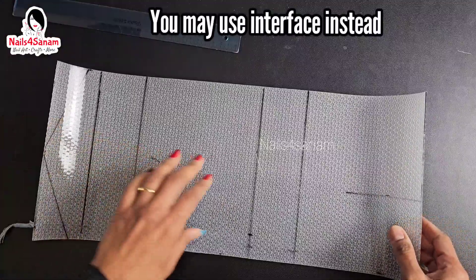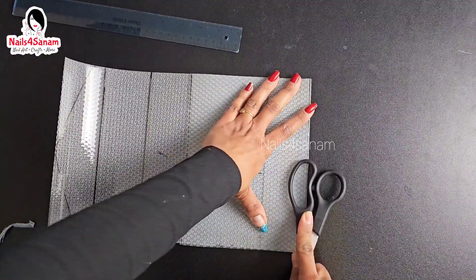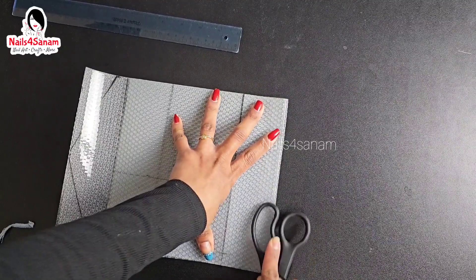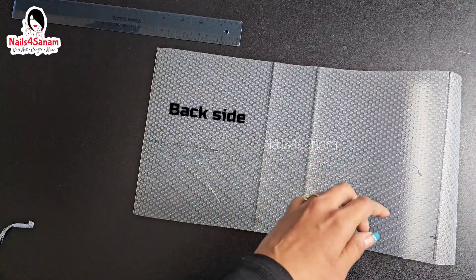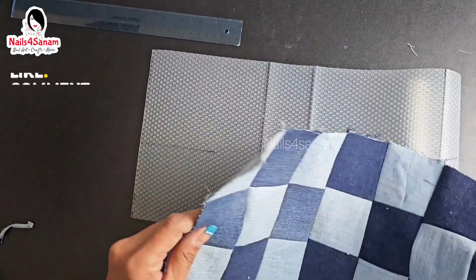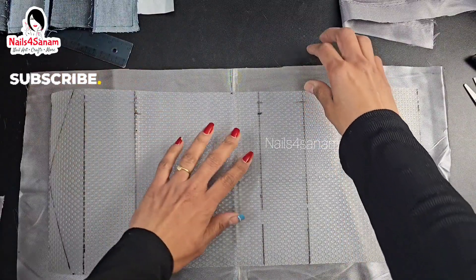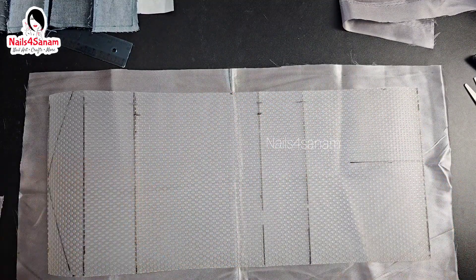I'm just going to cut out this pattern and then fold it so that it can shape like a bag. The fabric is ready and our pattern is ready. I'm just going to glue this together, and I also want the liner fabric, so I'm just going to cut the liner fabric as well.